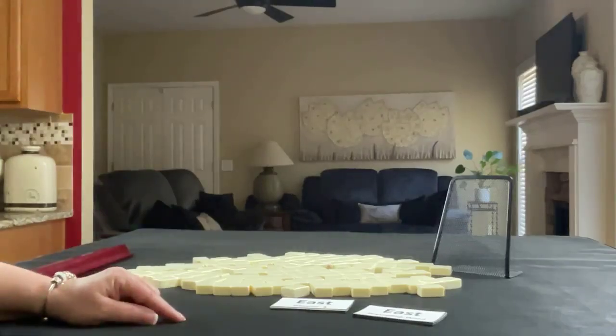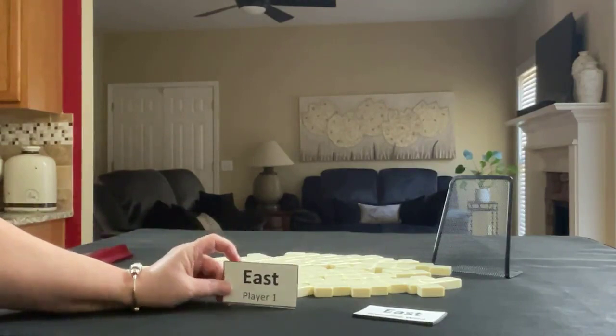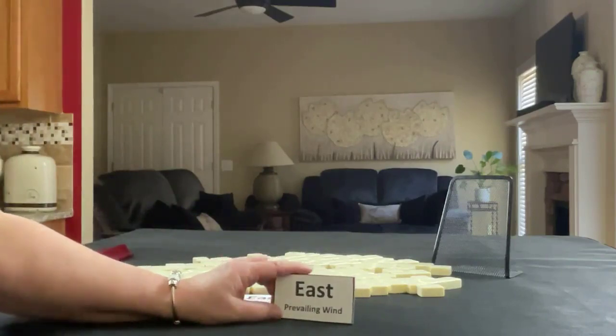We're going to do the exercise three times. We'll select from a set of four cards which player we're going to be — east, south, west, or north — and we'll also select one of four cards to identify the prevailing wind.